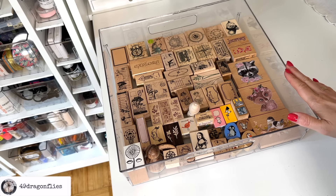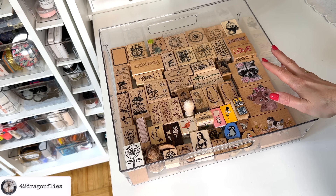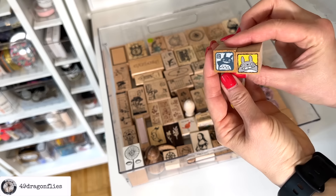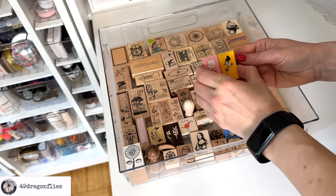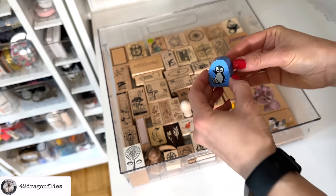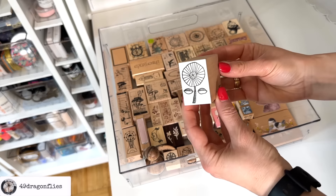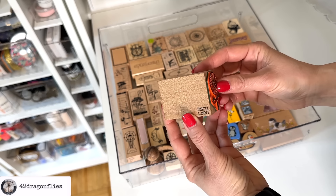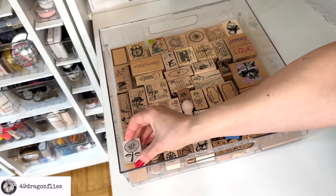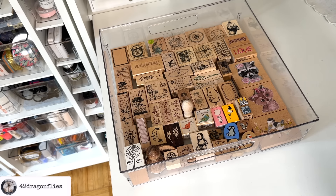I love the wooden stamps a lot. I last decluttered these two years ago and haven't got any more since — I'm very happy with my collection. Some of my favorites are ones I got from Japan, like these fun ones and these cuties — this penguin, these cute little birds, or this cute flower here, which is a very large stamp. These are all from a shop called Cute Things Made in Japan. They also have stationery and all kinds of things — I will link their site below.